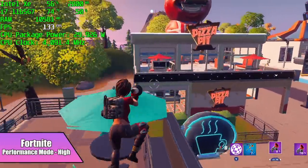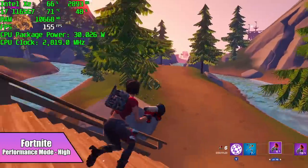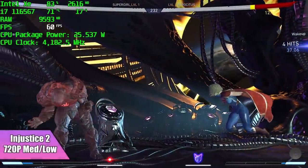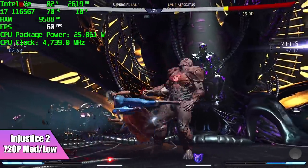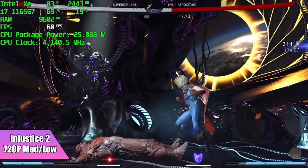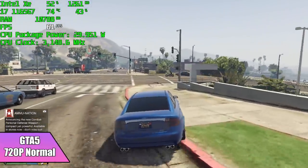Whenever I test Fortnite on these mobile CPUs with built-in graphics, I always go to Performance Mode — it works really well on everything I've tested, and this one's no different. At 720p Performance Mode on high settings, the game is really playable. I also wanted to test a fighting game, so I went with Injustice 2 at 720p with a medium-low mix — we're at a constant 60 fps, and the game still looks absolutely beautiful. Finally, GTA 5 at 720p normal settings gave me an average of 66 fps by the end of my run.